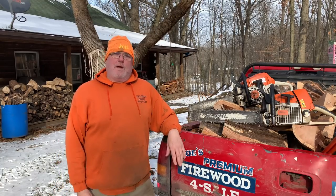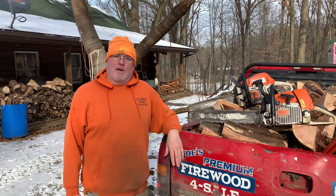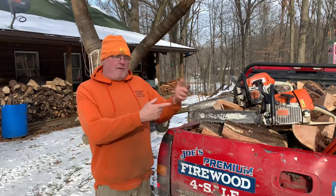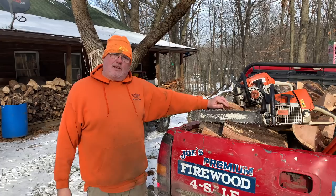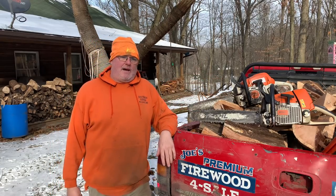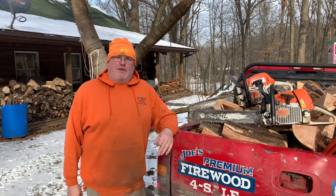Another thing you're going to need is to be able to work your ass off, because it is hard, hard work. On my other channel I made a video of me picking up logs — this is the oak I just split from the logs I loaded yesterday, at least the front half of this load. My back's still sore from it, but you've got to lift with your legs.